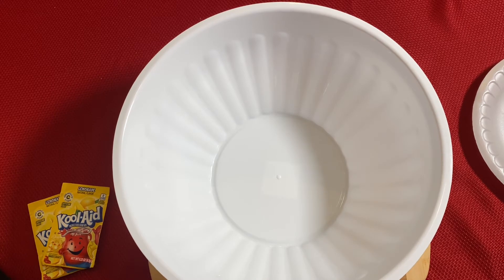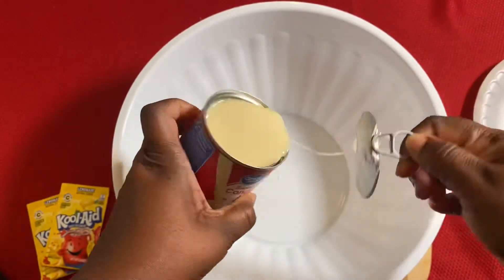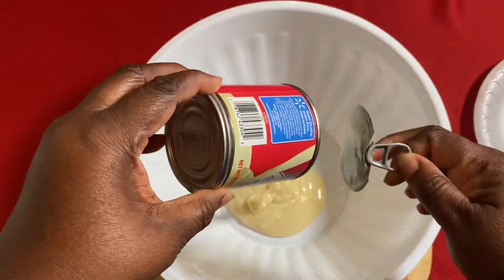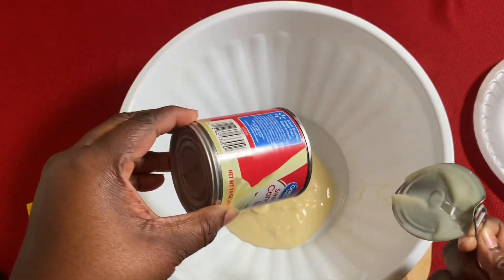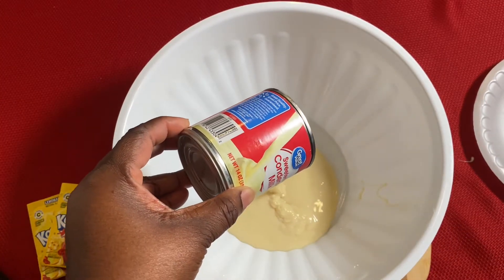I'm going to start off by putting my sweetened condensed milk in a bowl and go ahead and add my Kool-Aid. I am actually going to be using two packs of Kool-Aid today — two packs of lemonade Kool-Aid. I'm making lemonade Kool-Aid pie.